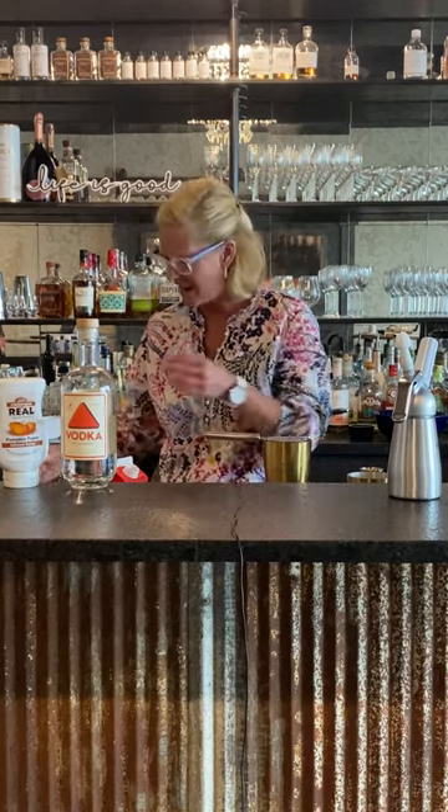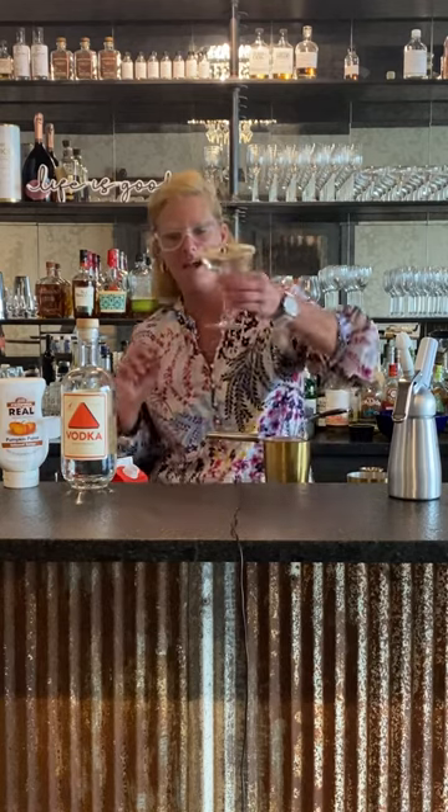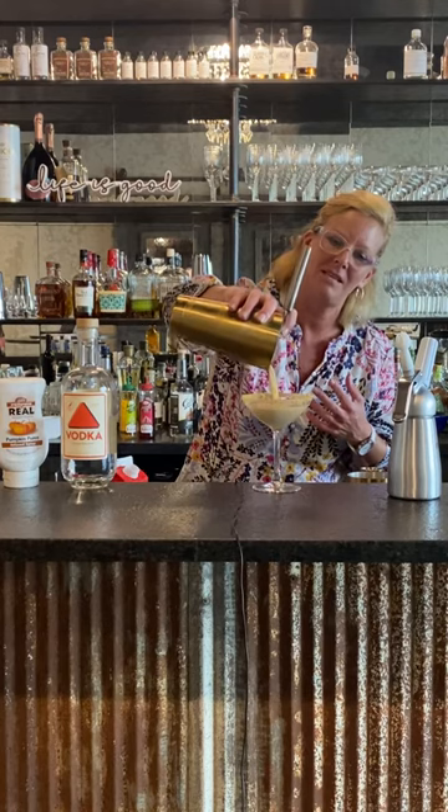...I like to rim my cocktail glasses — I'm very big on garnishes and stuff like that, because I think it adds just so much fun. So I'm going to rim my glass with graham cracker crust to resemble a pie, and then put my martini in there.